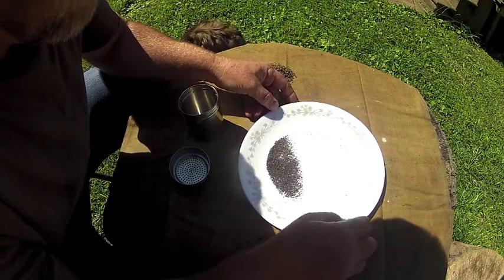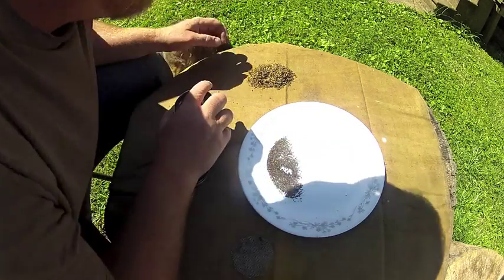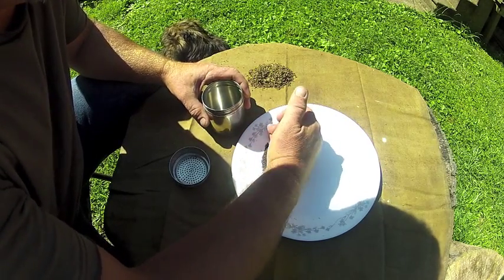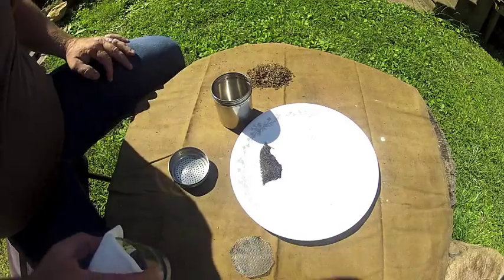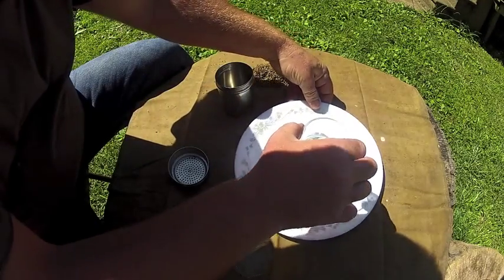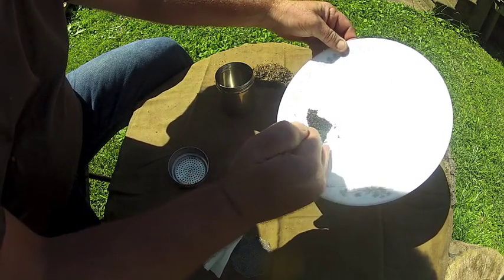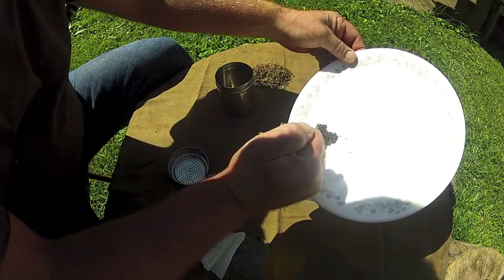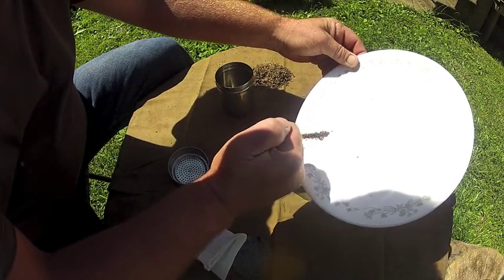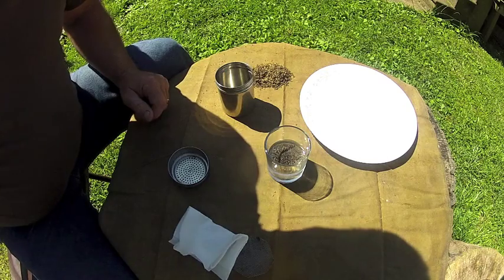Maybe put them on something flat and blow the husk away and see if the seeds stay — though that'd be a little risky. I'm going to grab some boiling water and show you what we can do with this. I microwaved the water until it was boiling. Let me go ahead and dump these seeds in there. The yield for these seeds is so small that they've been overlooked, but they actually have a lot of the same properties as flax seed — the same minerals and oils.